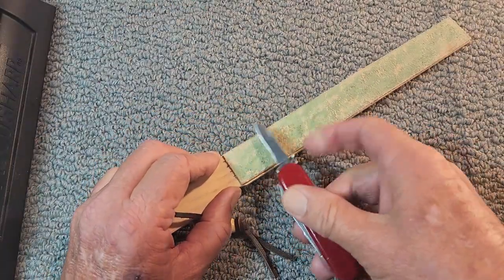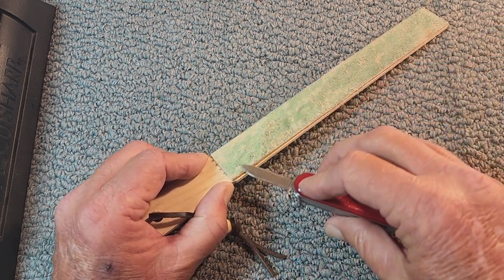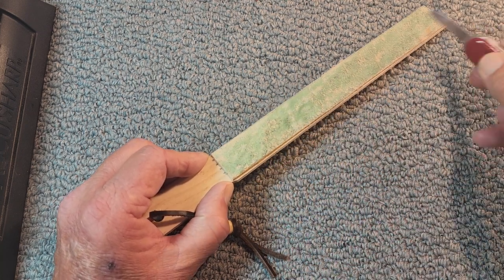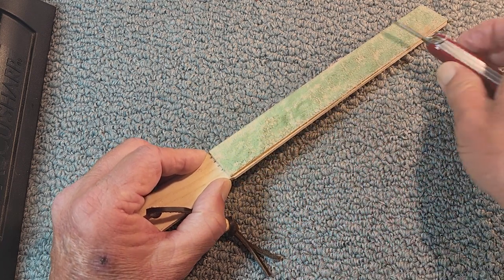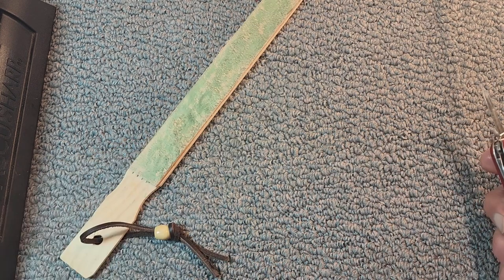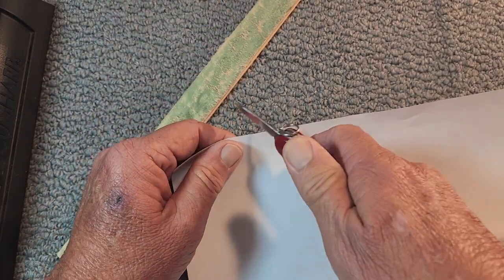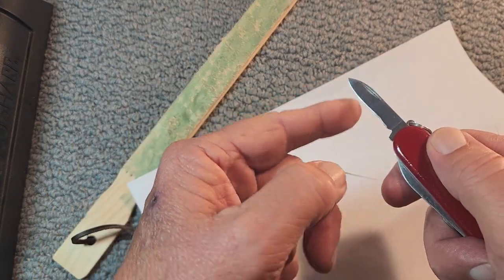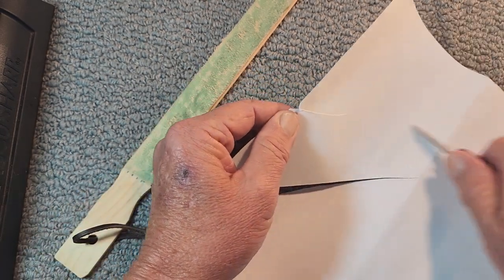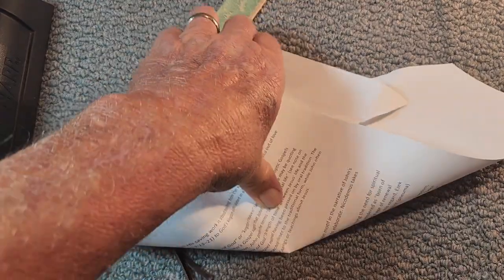Let's give it a few more strops and just see what we end up here. I can tell you it's a lot sharper than when I started both of these blades. But this knife is just like an old friend. And just like an old old friend... There you go. So if I started up in here and not down in there, she does pretty good. She just does pretty good.